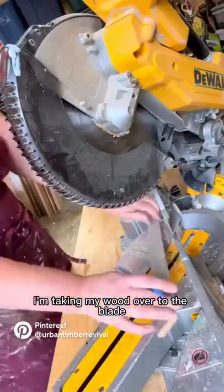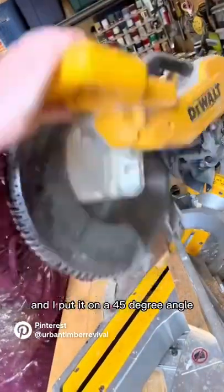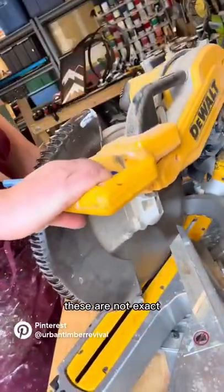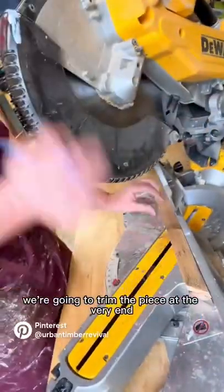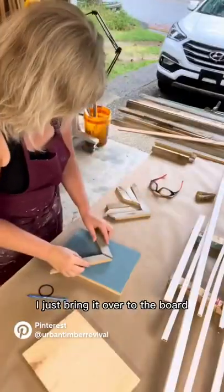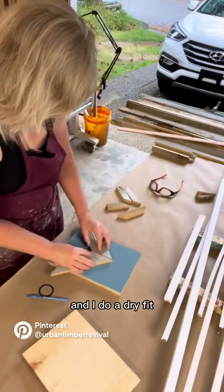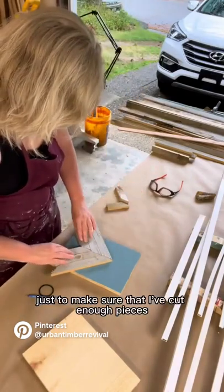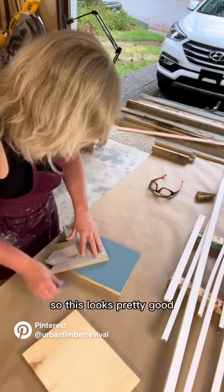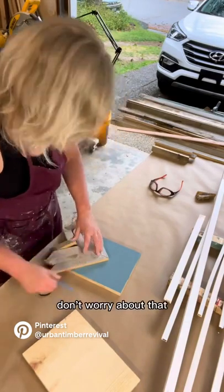I'm taking my wood over to the blade and I put it on a 45-degree angle and I'm just going to make a bunch of cuts. These are not exact — we're going to trim the piece at the very end, so any overhang is just fine. Once I make all those cuts I just bring it over to the board and do a dry fit, just to make sure that I've cut enough pieces to cover the board how I like. This looks pretty good.